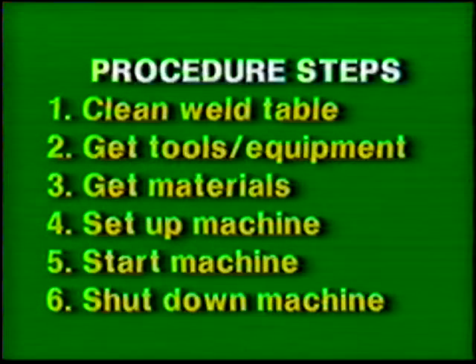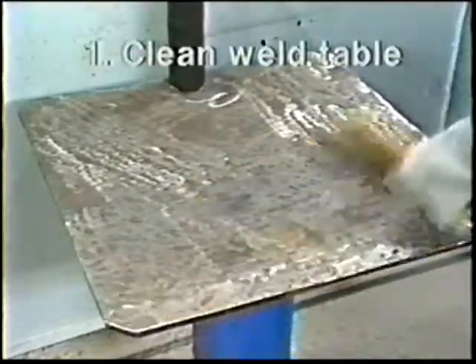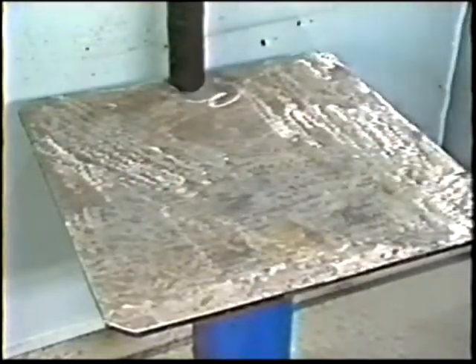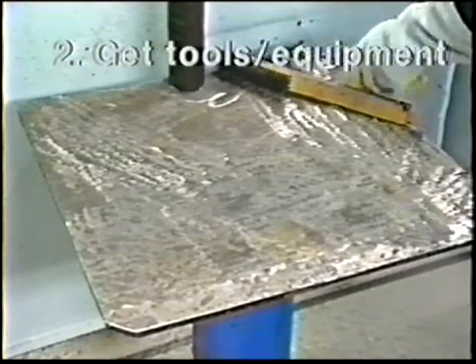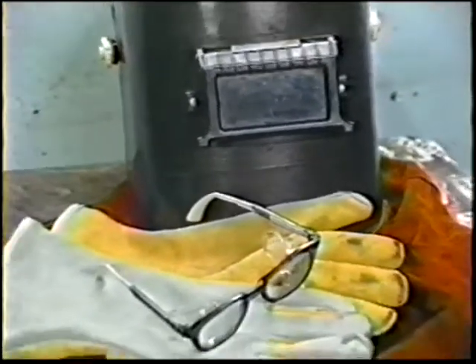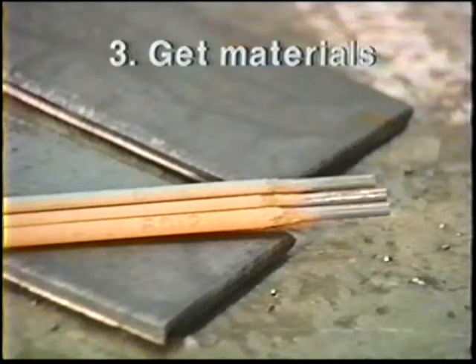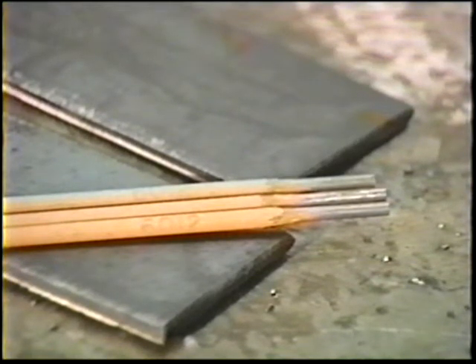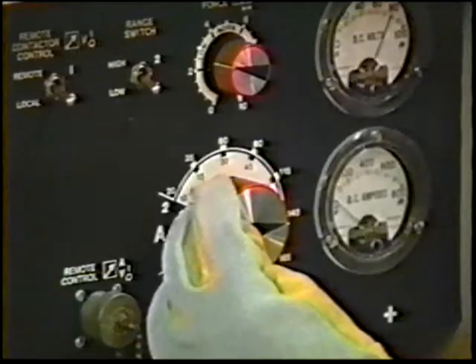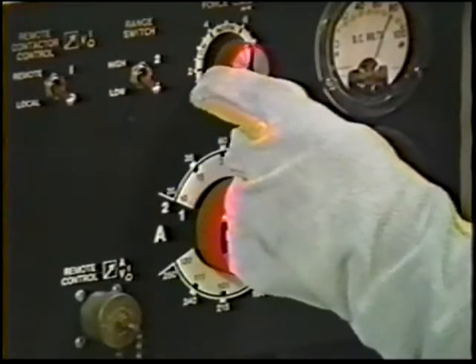The six general procedure steps should be followed for all welding jobs. They are part of good work habits that will help maintain efficiency. The table surface must be free of spatter, slag, and dirt to assure good electrical contact with the workpiece. Arrange the wire brush, chipping hammer, and pliers in a handy but out-of-the-way place. Obtain the necessary protective clothing and the plates and electrodes called for by the job practice. Clamp the work lead to the table where it won't be in the way, and set the coarse and fine controls for correct current.